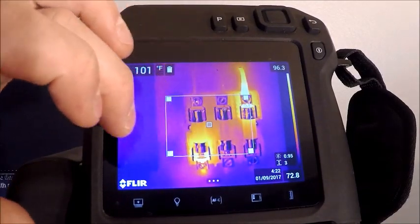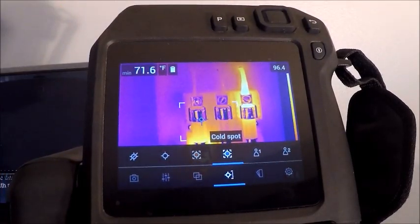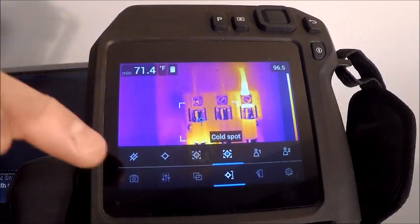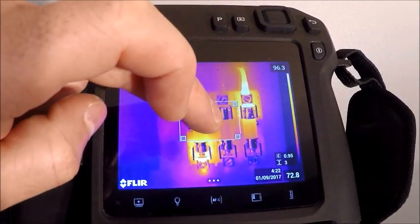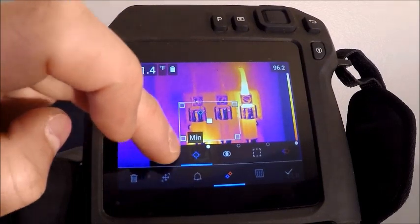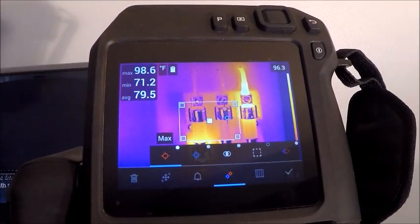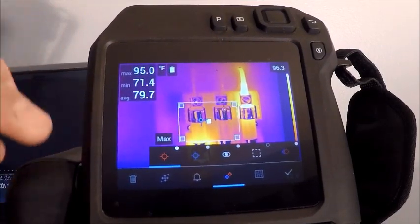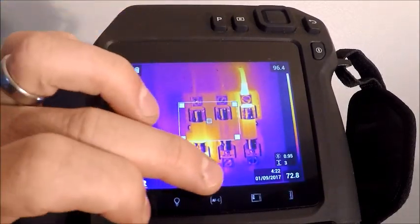The next option in the spot menu is cold spot detection — used heavily in refrigeration or looking for cold air leaks. It automatically jumps to the coldest spot in the box and displays that temperature. We can also display hot spot, cold spot, and average all within the same box — giving us the highest, lowest, and average temperature. As we resize the box, the average will change as will our max and min. I'll deselect all of those to avoid scattered data on screen.